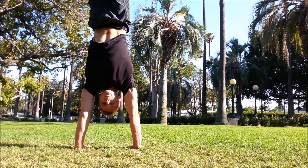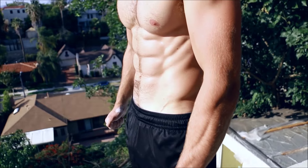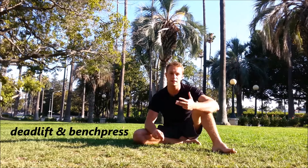Hi guys, recently a lot of people asked me how do I train, so today we'll talk about my training plan. My training plan is made of five different disciplines. I'm going to name them all and after I will return to each of them and answer how often and how much I train them. Number one is weighted calisthenics, number two is hand balancing, number three is stretching and mobility work, number four is deadlift and bench press, and number five is Jiu-Jitsu.